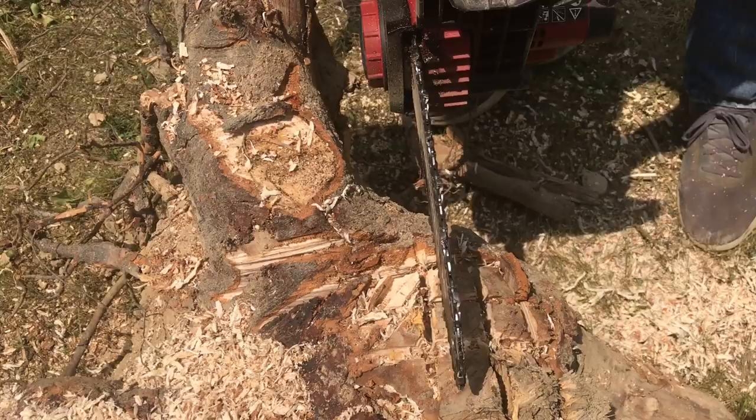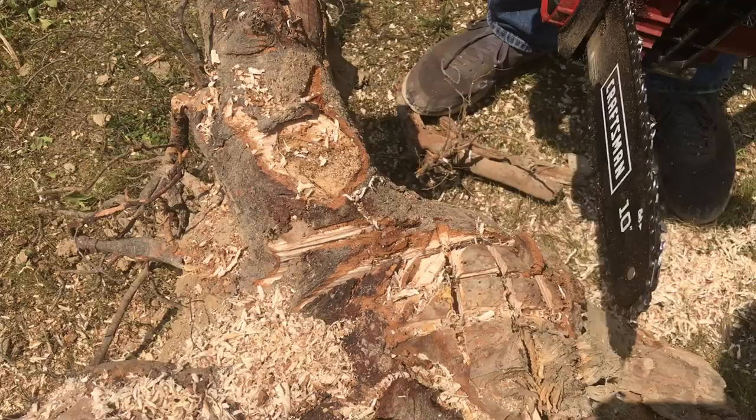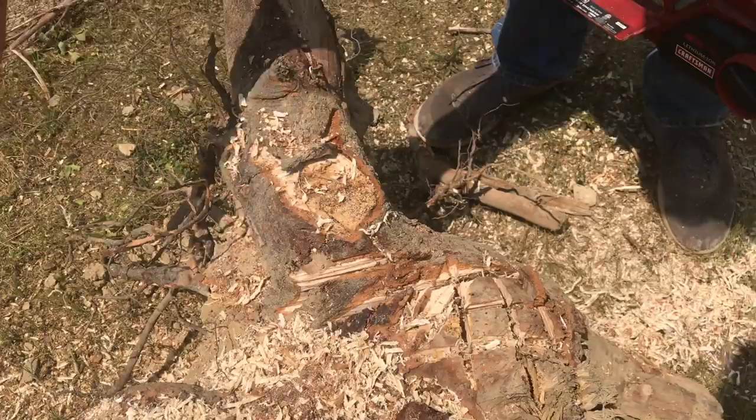Start making some relief cuts in the wood in a grid pattern. Make sure that your chainsaw is very sharp — you can tell it is because it's making chips, not sawdust.